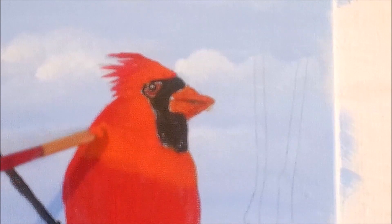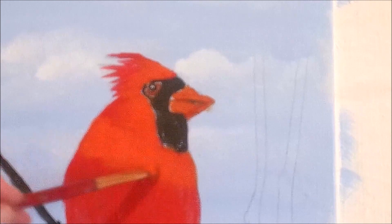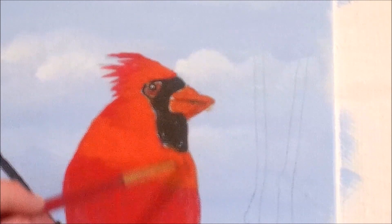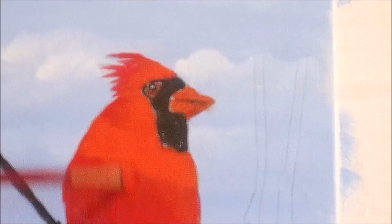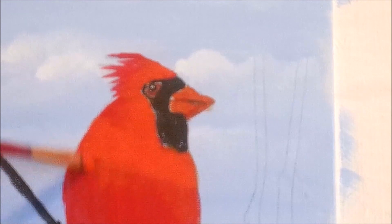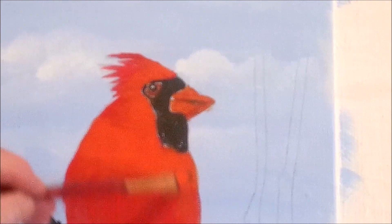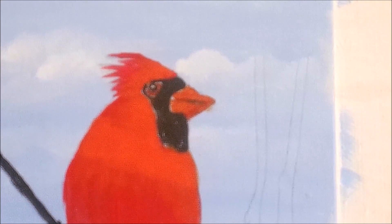This is a video that I'm doing for Vicki, my Patreon. She requested a cardinal. If anybody watching this is a Patreon member, or you want to become one, you can request a video that I'll do for you.